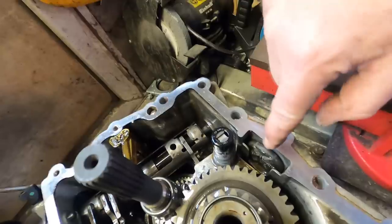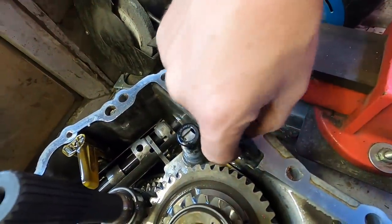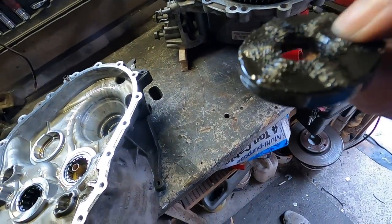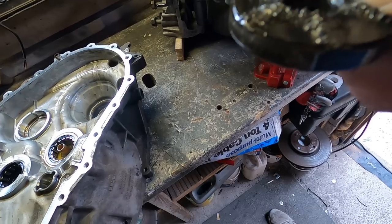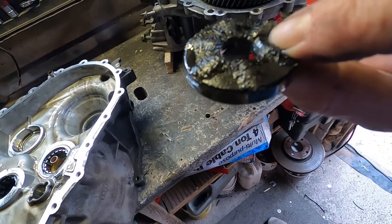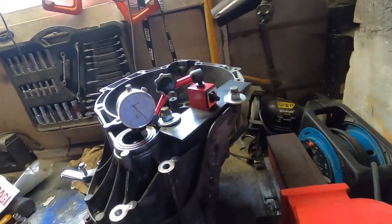One quick thing to cover - in there is the gearbox magnet. This comes out and it picks up all metal fragments. You can see all the metal gunk that's built up on there. We'll clean all that and slot it back in.